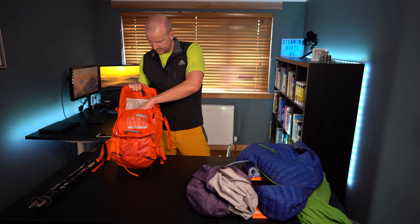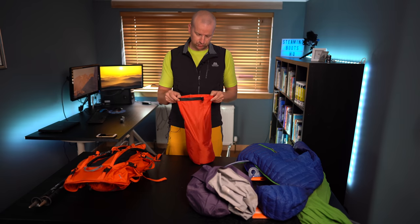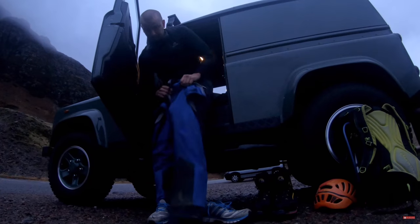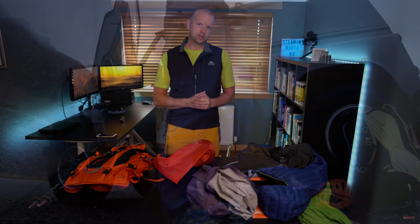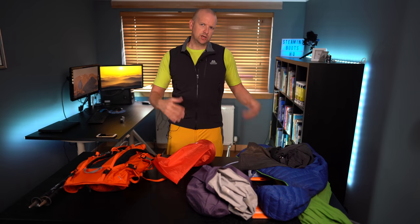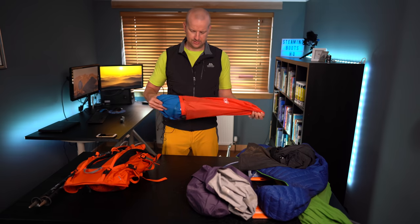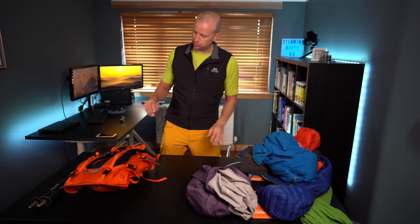Getting towards the bottom of the rucksack, in this bag I've got my waterproofs. I always, always have waterproofs with me. I've got a set of waterproof leggings here. If I know it's going to be raining all day, I'll actually just put on my tights and waterproof leggings from the start — I've got more summer-weight ones with good venting systems. But I've always, always got the waterproof jacket in there, in another dry bag so I know exactly where it is. That sits towards the bottom of the bag.